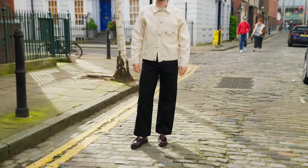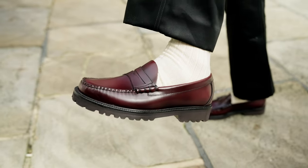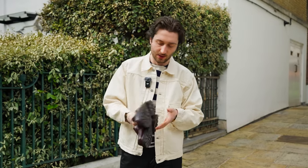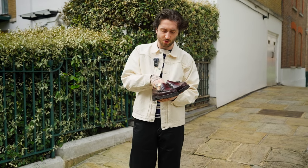This is the Oxblood colour. It really works well with a light, kind of wide, flowy trouser. Or you can wear it with a tapered jean if you cuff it a little bit higher and show off a really nice sock as well. They feel fantastic on foot — they soften up really nicely and they've got a comfortable sole with a foam insert as well.